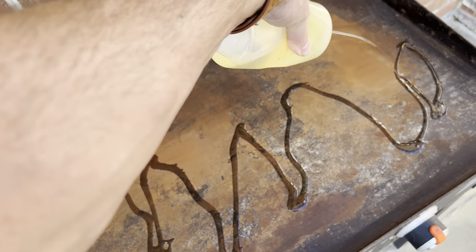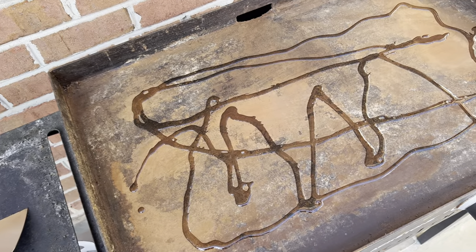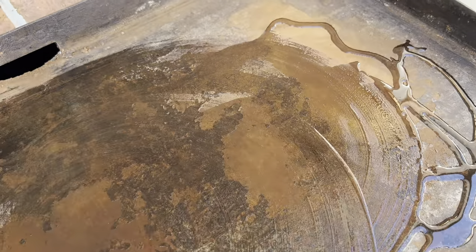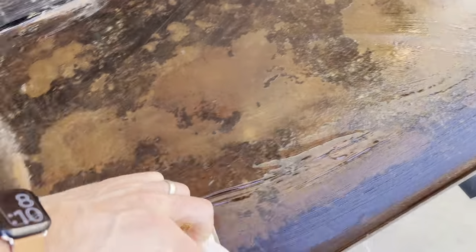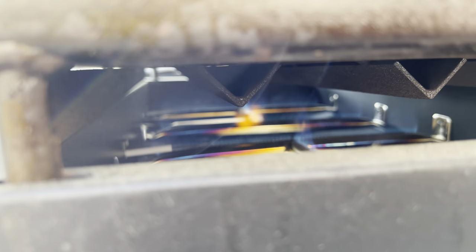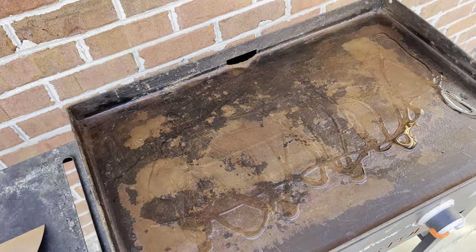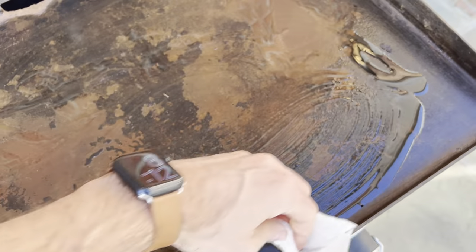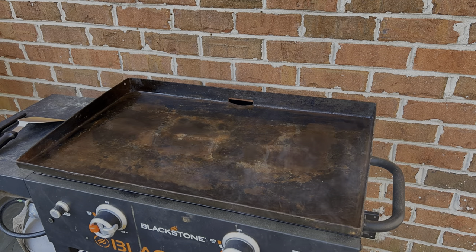The next step is to apply a lot of canola oil all over the grill — be very generous with how much you put on. Use a paper towel to wipe it into all the surfaces, and also make sure to get the sides of the Blackstone as well. Next, turn both burners on high and light that fire — we want to get this as hot as possible. Apply another layer of oil, wipe it in, work around all the edges and all the surfaces, then let that burn for 10 solid minutes.